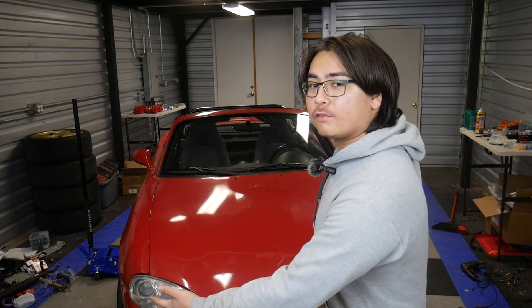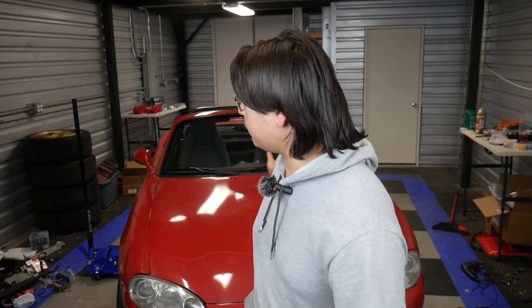Hello everyone and welcome to another video. It's the Miata — we're finally working on it again. I think the last time I made a video on this car where I actually did something with it was over two years ago. It was quite a long time, so it's back. Here it is.